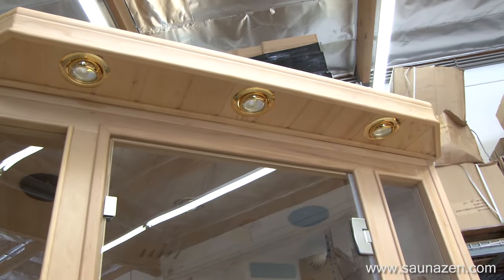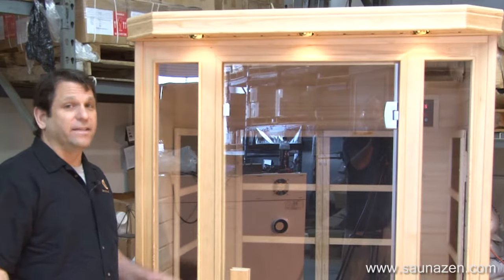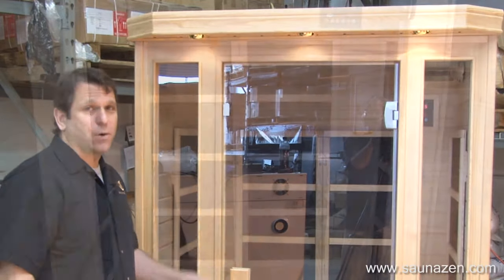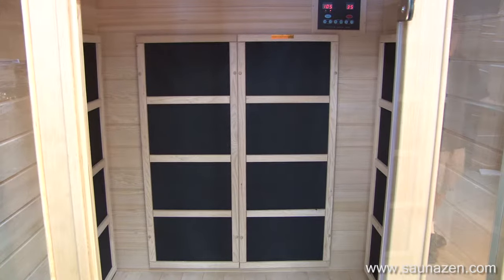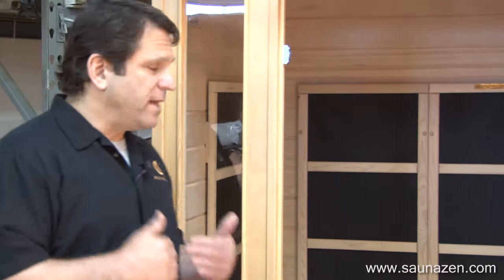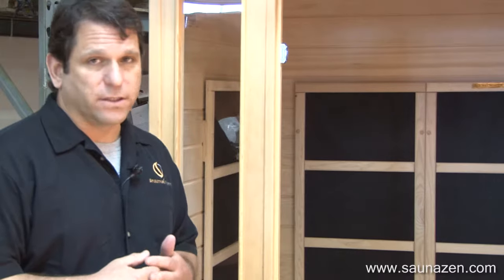It comes equipped with three halogen accent lights, and the glass is slightly tinted and tempered, so it's very, very strong. Inside, we want to go over a couple of the features of the product. It's all made from Canadian white cedar, otherwise known as hemlock, made to our specifications. The heating panels are made in Germany. The wood is milled in Canada, and it's all assembled in China for us.